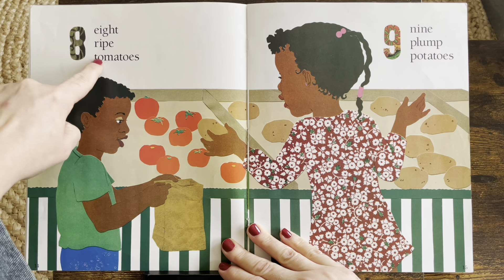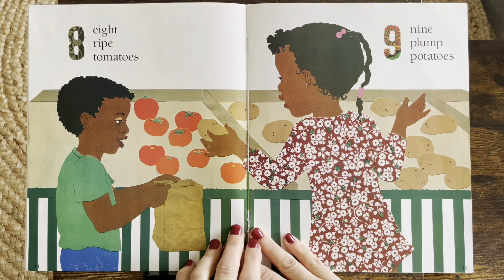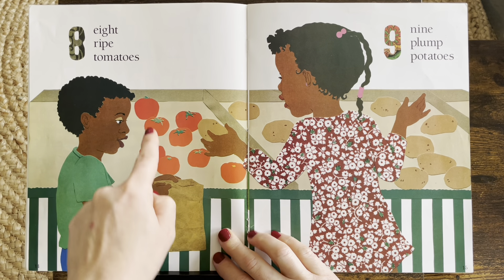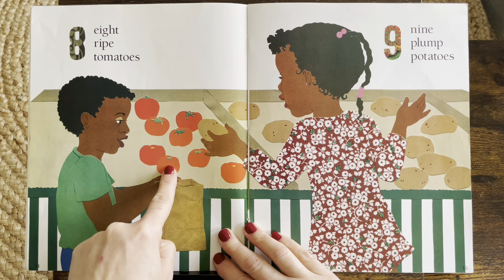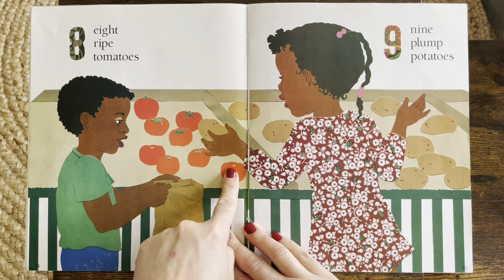Eight ripe tomatoes. What about tomatoes? Let's find eight. One, two, three, four, five, six, seven, eight.